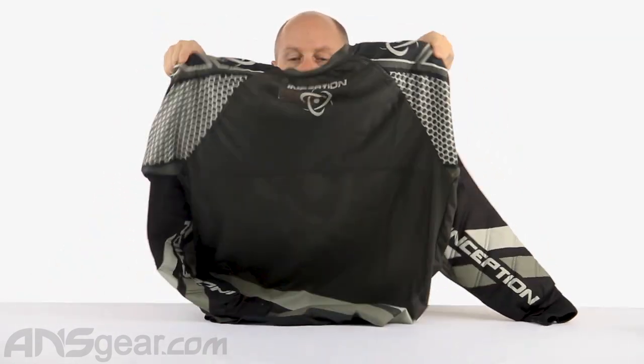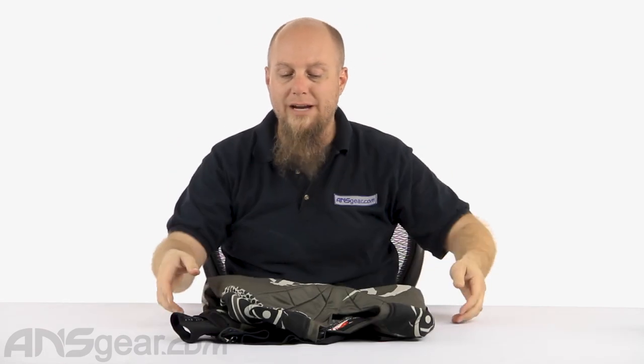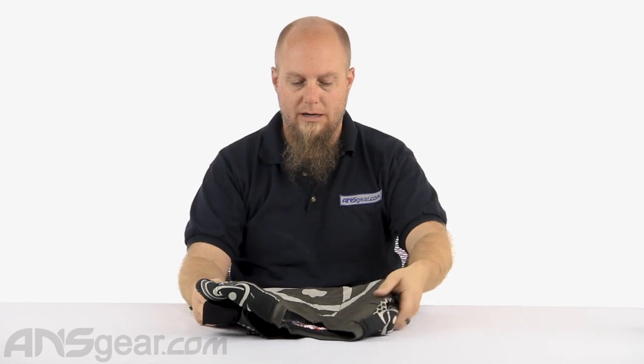Two colors on this one as well. This is the 3X, so it's big — way too big for me. But this is the one we have to show you guys. The padded FLE jersey from Inception Designs: not over-padded, nice mesh material, a combination of both that gives you the comfort, movement, flexibility, and lightness you want from a basic jersey, but the padding you want in the areas you need it from a protective jersey. Pick yours up at ansgear.com.